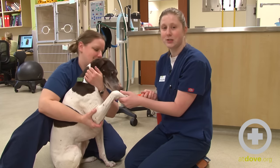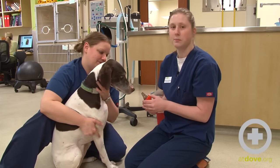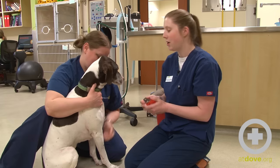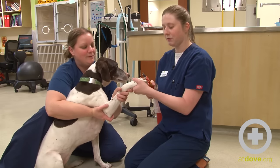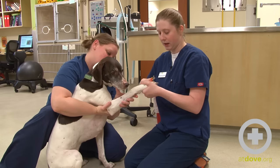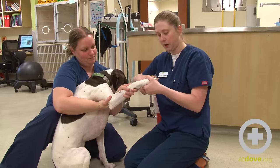Phoebe is a very good patient for this, but if you do have a patient that is less compliant, some tricks are to have treats in your pocket and let them know that they're there so they know they're going to get a reward when they're done. I usually start a little bit farther than maybe I think I should, because I can always go a little bit more — that way I can gauge how the dog is going to react and make sure I'm in the appropriate spot.